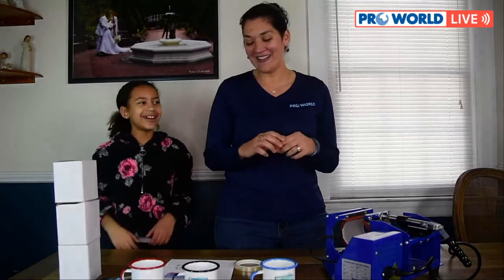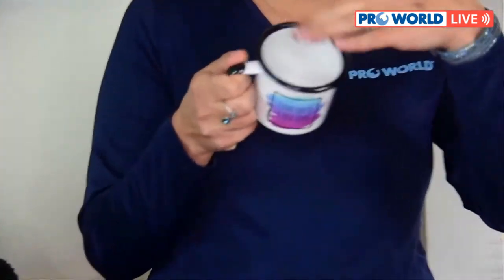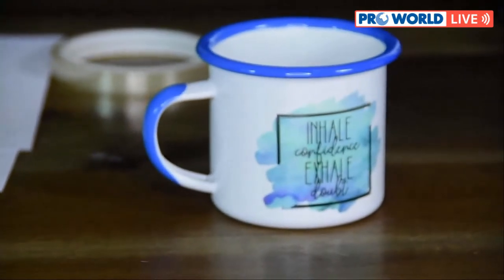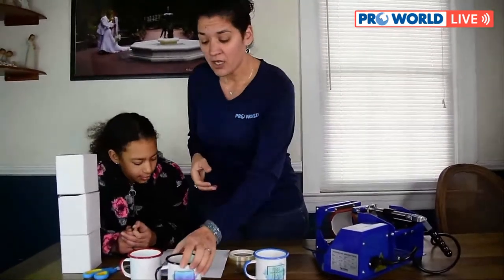These are newer products we have — the enamel camper mugs rimmed with color. We have a blue, a red, and a black. They have a really nice wide opening and are great for heating up soup or having some hot cocoa. We've printed our designs with our Sawgrass Virtuoso printer with sublimation ink, and all the designs are mirror printed.